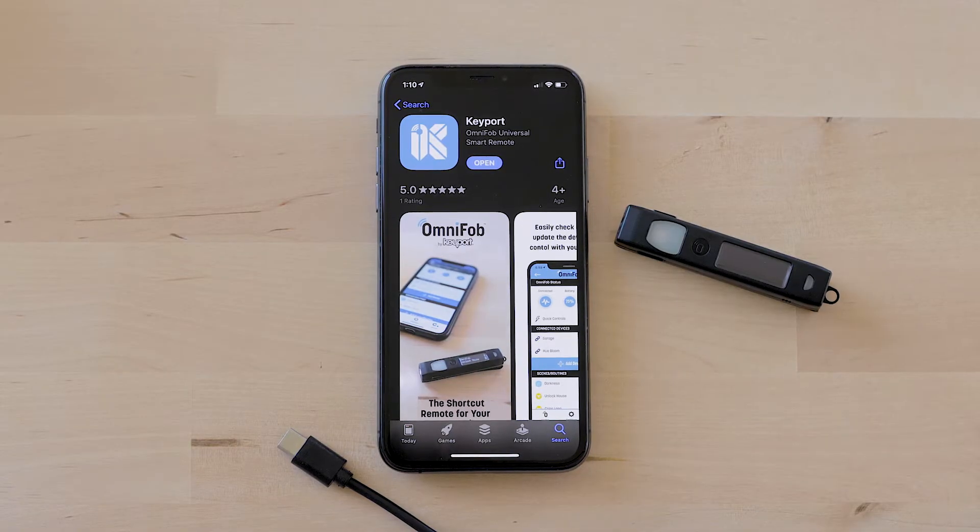Hey guys, in this video I'm going to show you how to set up your new OmniFob, get it paired to the keyboard app, get it paired to Chipolo, and start running some devices.